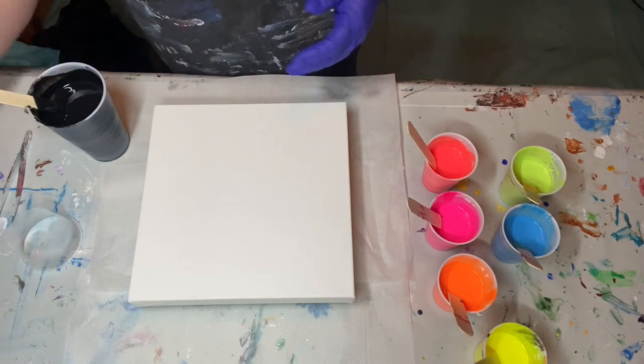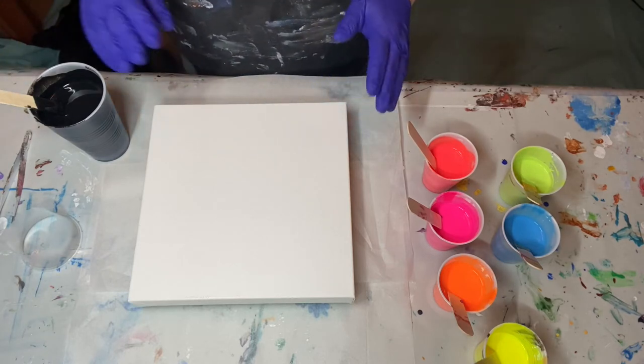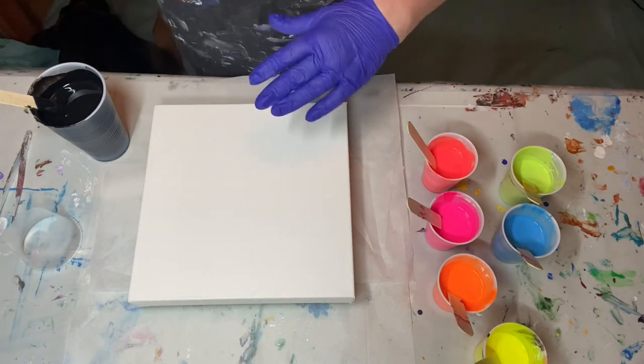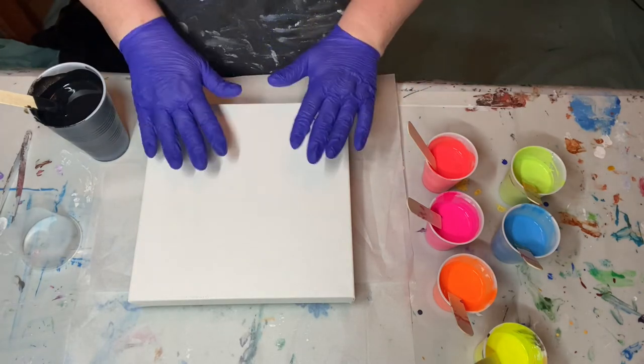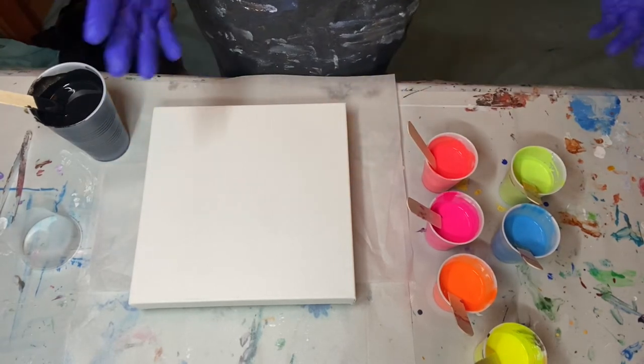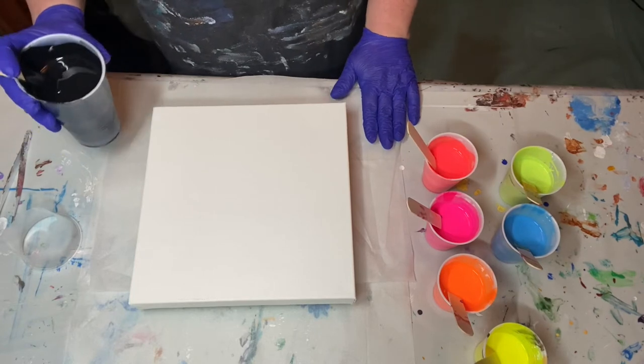This is a 10 by 10 Artist Loft Level 3 canvas, taped and pinned. I love the pins because you can move the canvas from point A to point B without shuffling cups around. I really like the push pins because it makes it so easy to go from my table to my drying box.